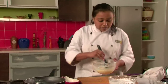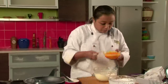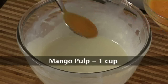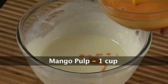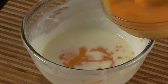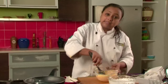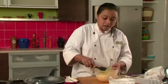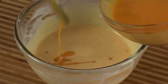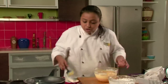Now we will add the fresh mango pulp to the chocolate mixture. If fresh mango pulp is not available, you can also use canned mango pulp in this recipe. So now we will add the mango pulp and mix it once again. We will add some more mango pulp to get a nice bright yellow color. Now we have mixed the mango pulp with the chocolate mixture.